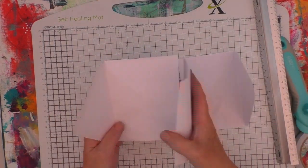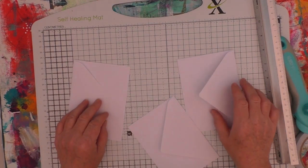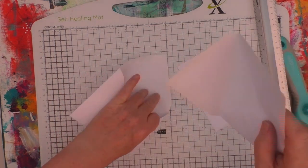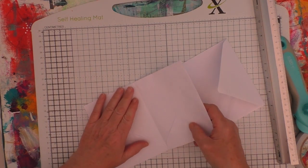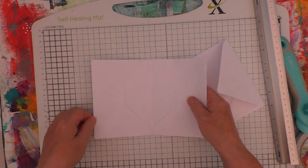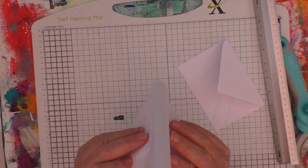Later on in this video I will speed it up a little bit, because sometimes I work at a snail's pace. I was working at a speed so slow that really, at double speed, you can still see what I'm doing. But I'm just going to show you this bit first off at normal speed, to show you how I'm going to attach the envelopes.